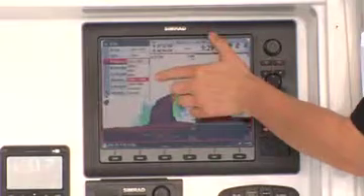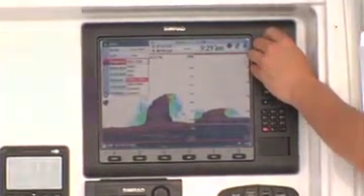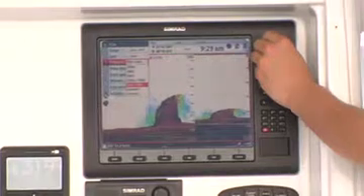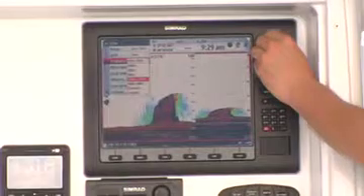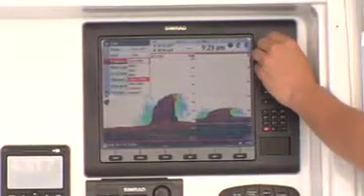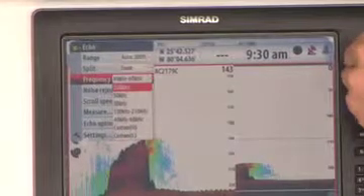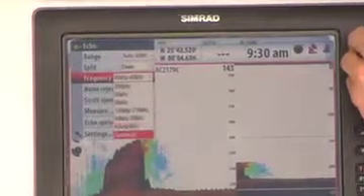The key is to select the correct continuous wave chirp frequency range for the area you're fishing. From the moment you start any run in your boat, you should have your BSM-2 sounder set at the high band frequency. The low frequency is selected when you notice a decrease in sonar performance at greater depths. By having two receivers in the BSM-2 module, we can run the high band and low band at the same time, so you can compare them in marginal areas. For specific fishing situations, you can also select any single frequency the transducer is capable of producing.